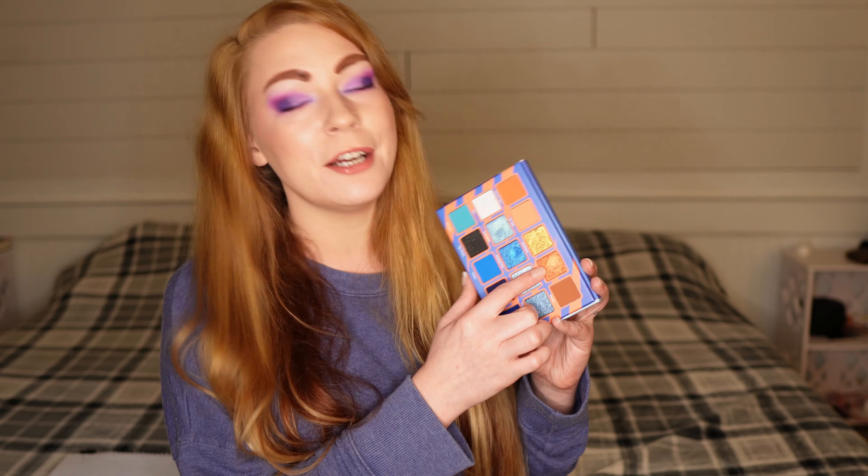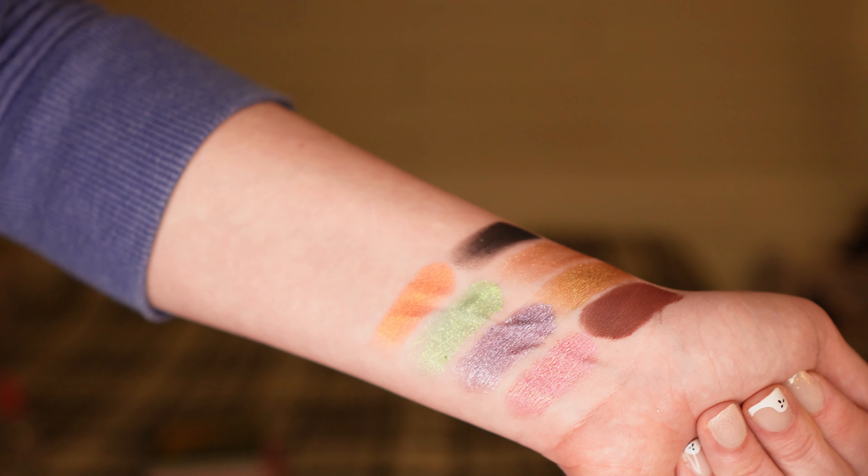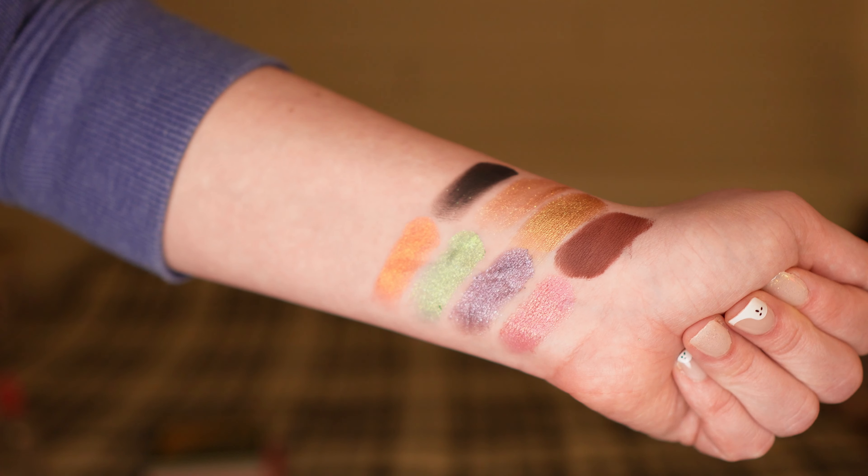My favorite shadow in the Frosted Flakes palette is Tiger Paw. I'm not really an orange shimmer kind of girl, but I'm starting to play around with them more. Tiger Paw is this great orangey shade with a lot of goldness and almost a little bit of pinkness, giving it some peachiness — like a sunset on fire. I absolutely love it, and it pairs so nicely with some of the darker blues in the palette for a fun pop of contrast.